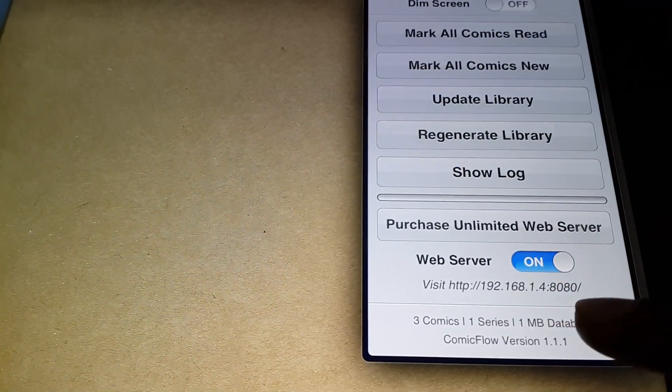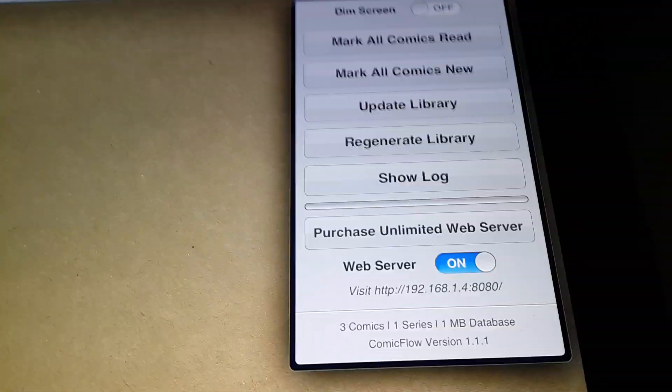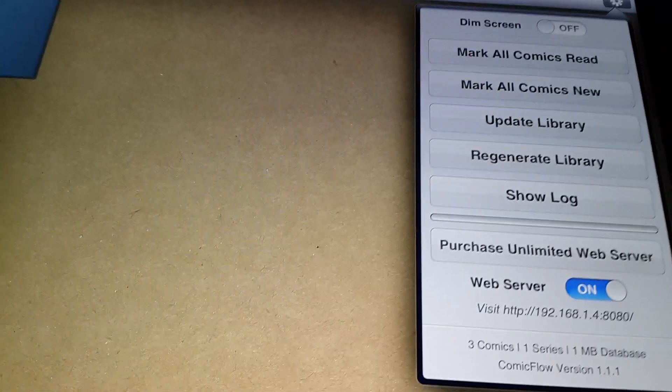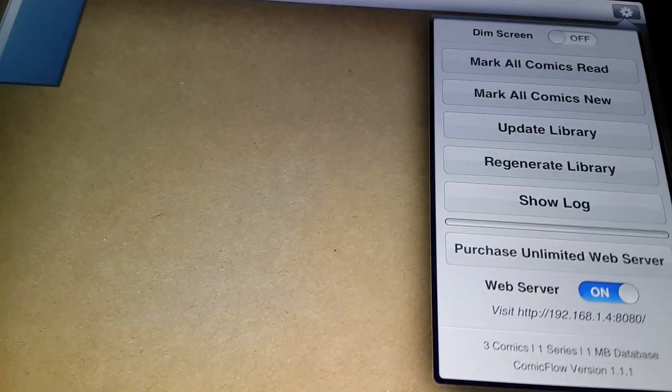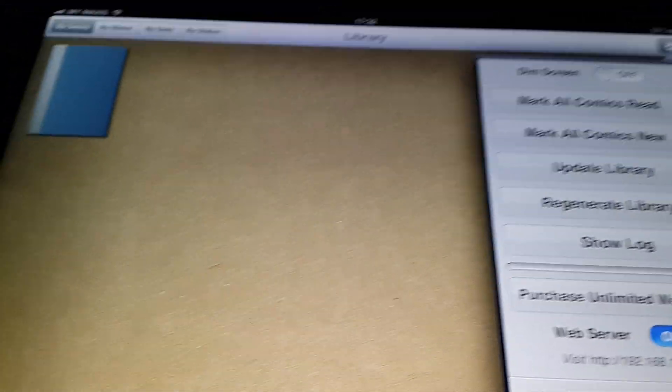The port number is 8080. I don't know if it's the same for you or different, but you just Google how to open a port and Microsoft will have a list of ways for each Windows version — Windows 7, XP, or whatever you're using. It's quite easy actually, so don't worry about it.